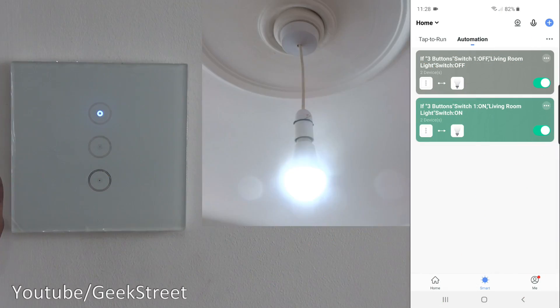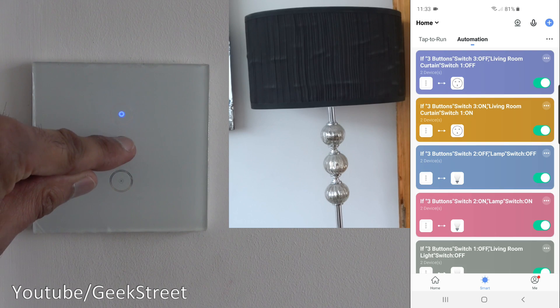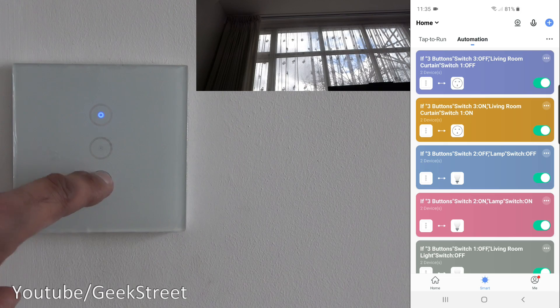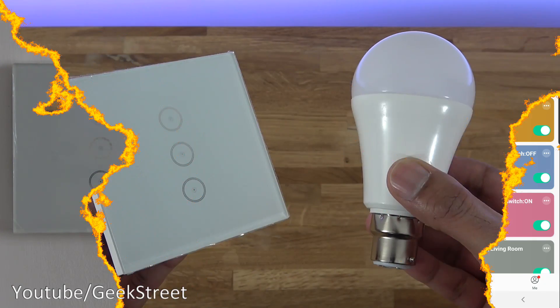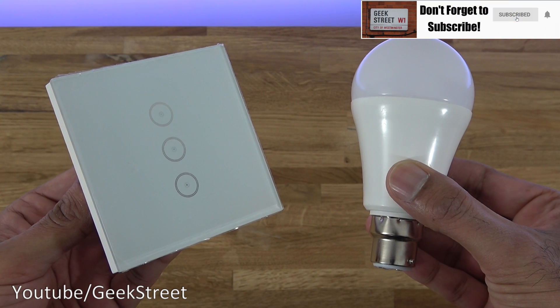If I press the top button, there you go, turns on, turns off. If I press the second button, lamp turns on, press it again. Now if I press the third button, there you go, curtains are closing.